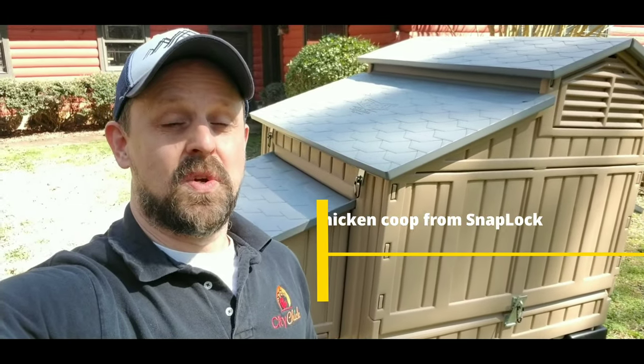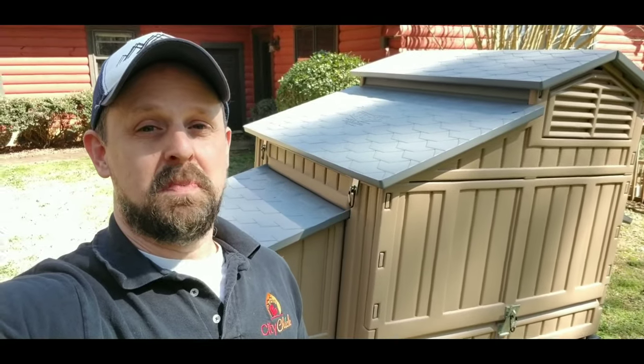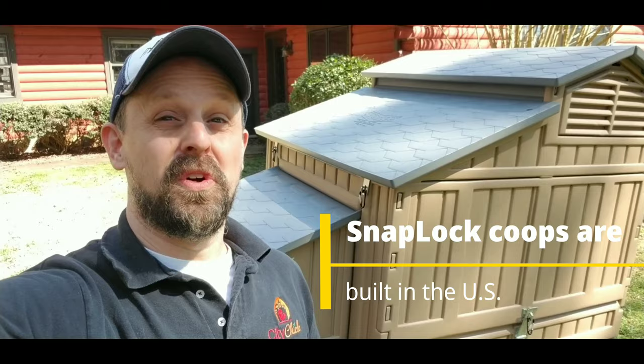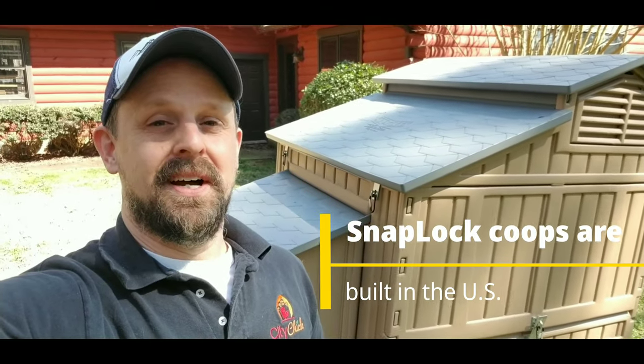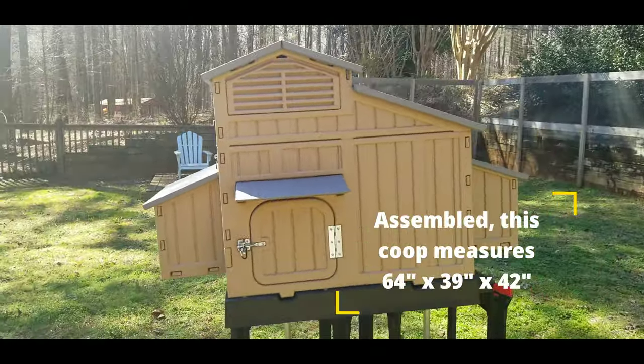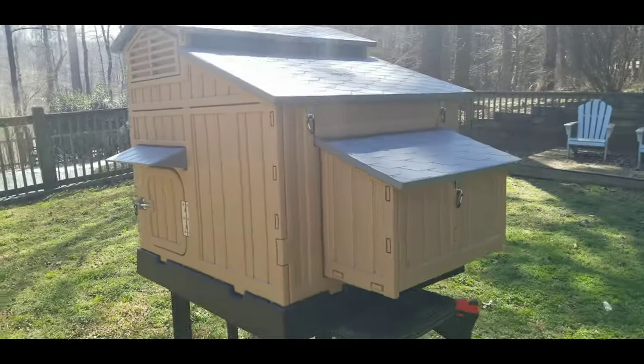This large chicken coop from SnapLock is a really good coop. If you're somebody that's not handy, you're not looking to spend a lot of time building your own chicken coop, you're looking for something that's really, really easy to clean and has a poop tray, this is going to be the coop for you. This is a really good coop for any first-time chicken owner.